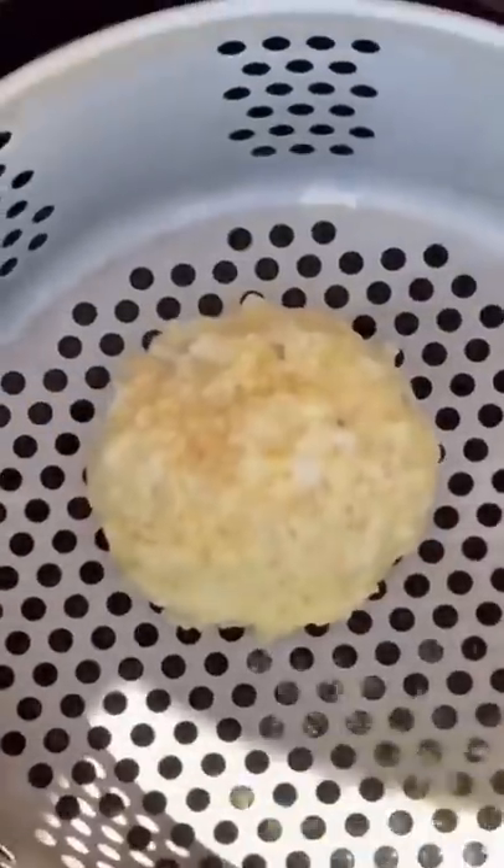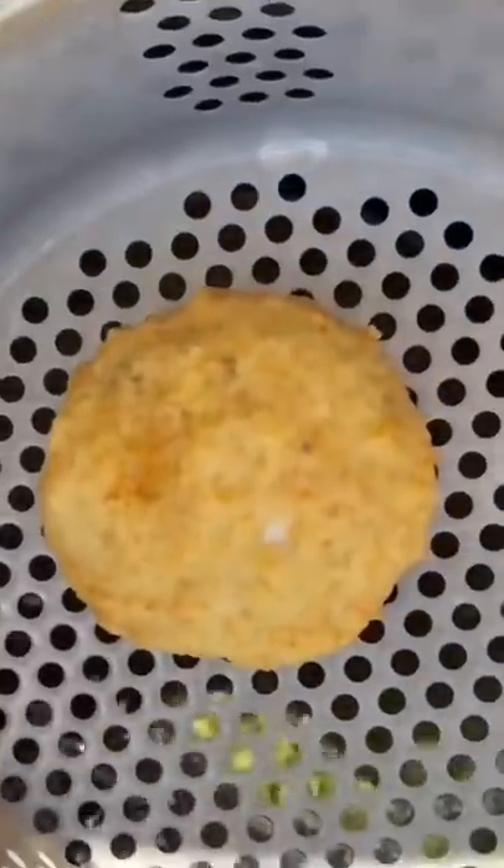Got my air fryer preheated to 375. We're just gonna set it down in there, about 20 seconds. And here it is — that's what it oughta look like.